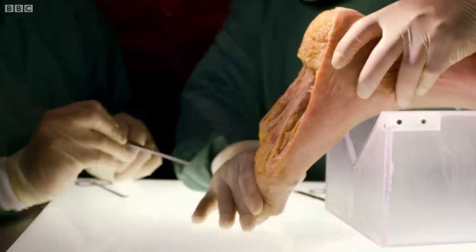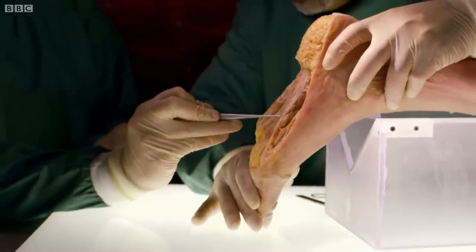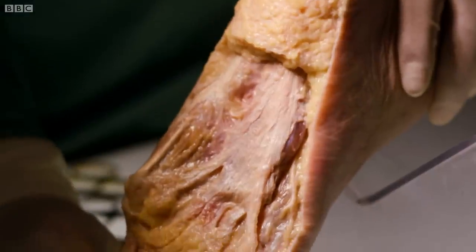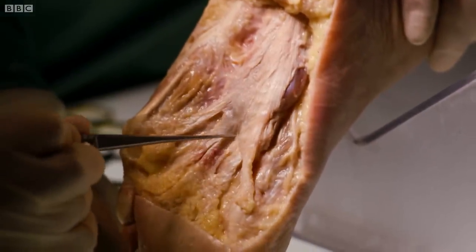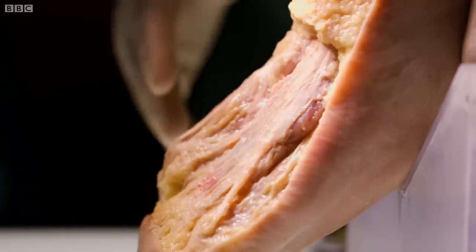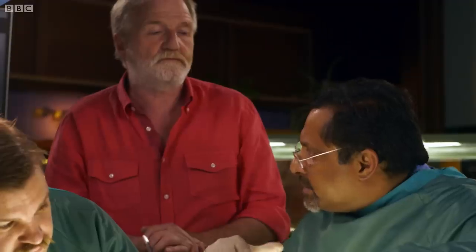This works by tensioning and detensioning as you put weight on and take weight off. You can actually see this as I put the foot into a standing position — you can see that it tenses, and as I relax it, it becomes a bit looser and floppier. So that's a very unique function of this particular structure. And it works almost like a spring, but a very, very taut and tight spring.